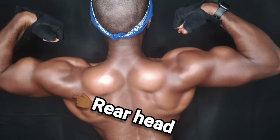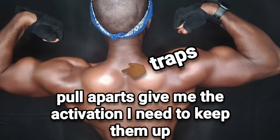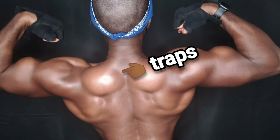Next we have the traps. People really ask me what I do for my traps, and honestly those are just genetic — I don't even really do shrugs. I just do pull aparts, and when I exhaust the rear heads the traps take over, so that's how I get my trap work. Genetically, just like my biceps, it's something I just don't have to work for, so I focus on weak parts instead.